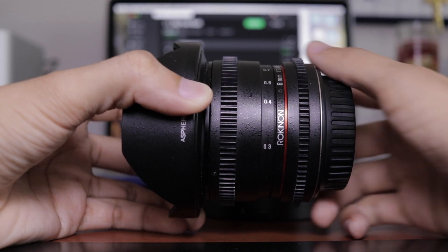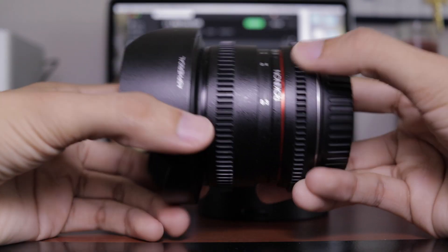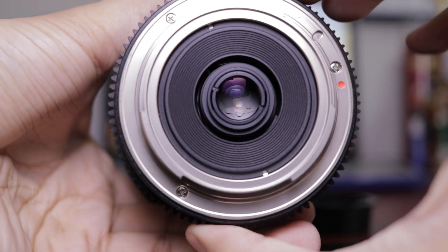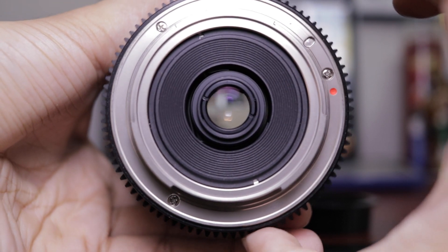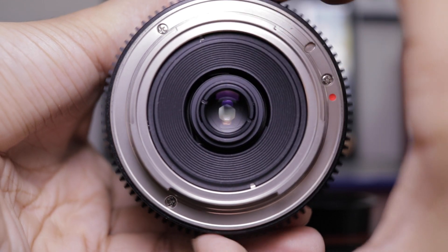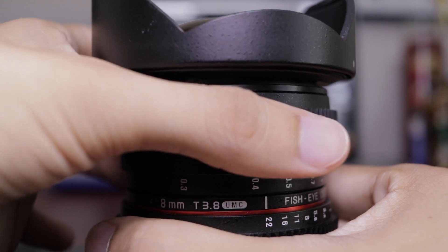Next comes build quality. This lens is greatly built. I believe the body is made out of aluminum with very few plastic parts. As you can see, the bottom of the lens is metal, which is amazing. The aperture ring in this lens is so, so smooth — it definitely has to be one of the smoothest rings in any of my lenses. And the focus ring itself is also very smooth. No complaints there.